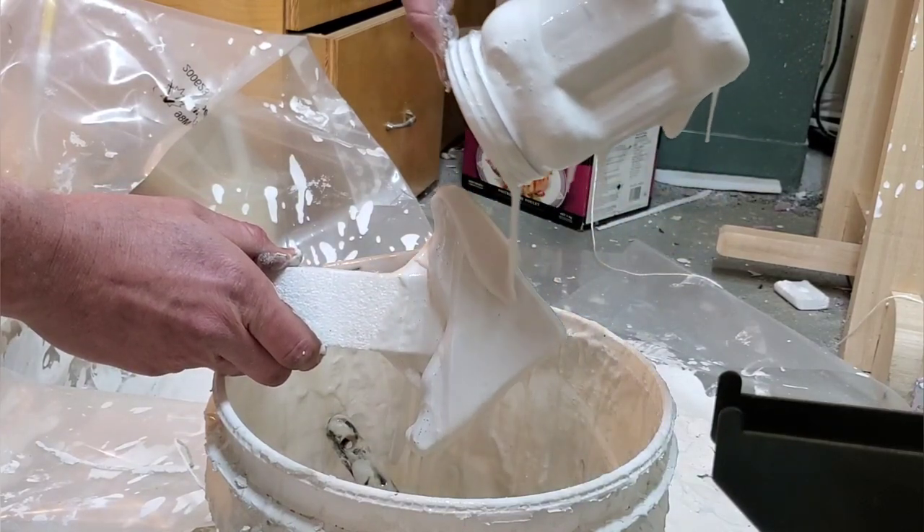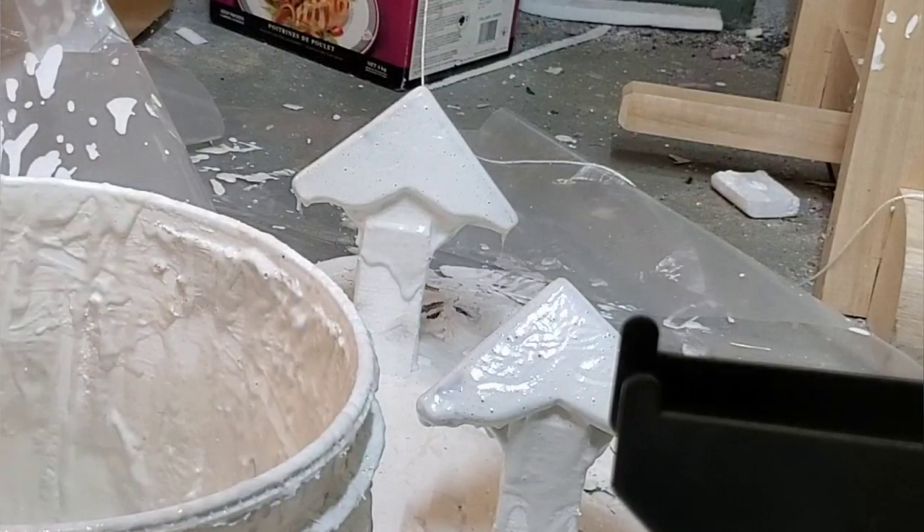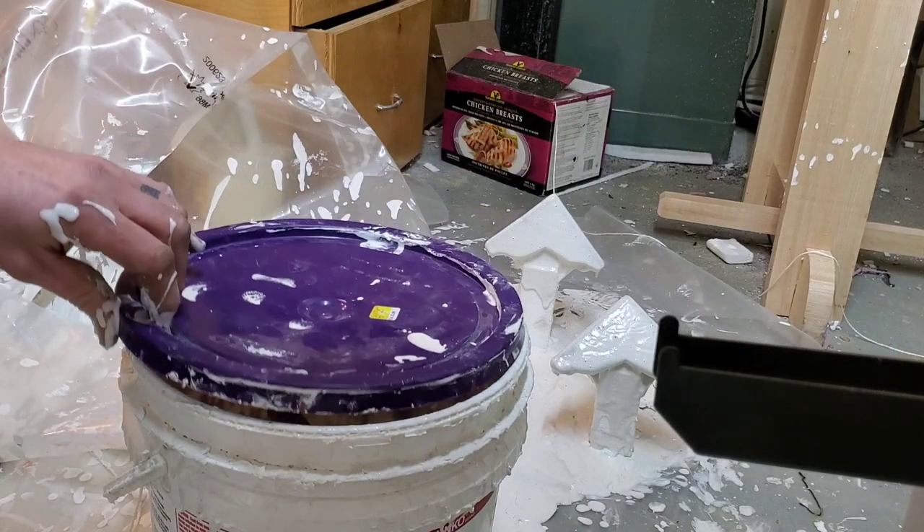The drying process is definitely where you don't want to cut any corners. These molds dried in my basement for about two days standing on end, but they weren't dry when I packed them in the sand — and I'll show you more about that later.